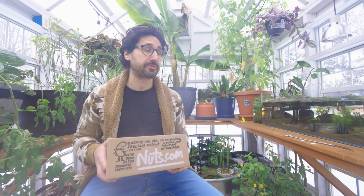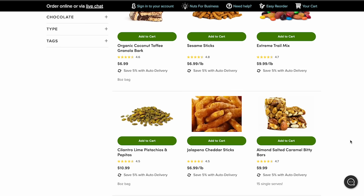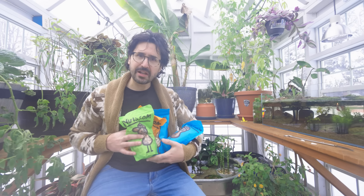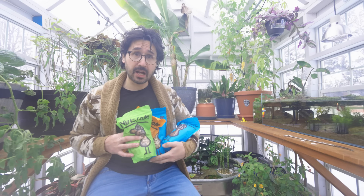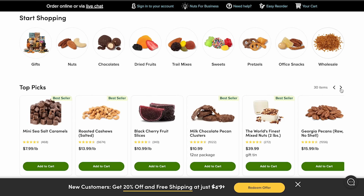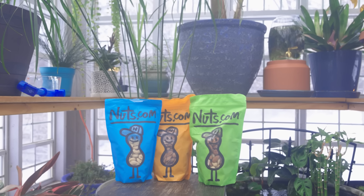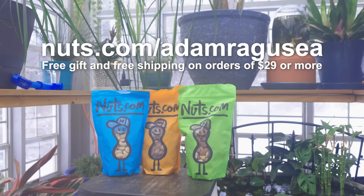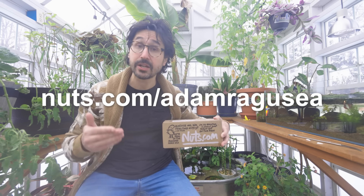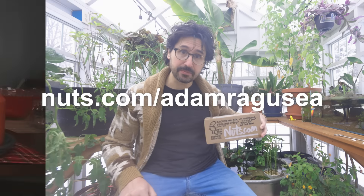Nuts.com is a family-owned business that's been around for almost a century. It is your one-stop shop for freshly roasted nuts, dried fruit, sweets, pantry staples like specialty flours, and more — candies, chocolates, protein powders, lots of energy-dense foods, great for hiking. What I love about nuts.com is the focus on quality: they roast their nuts and pop their corn the same day everything ships, so everything reaches you really fresh. Right now, nuts.com is offering new customers a free gift with purchase and free shipping on orders of $29 or more at nuts.com/AdamRagusea.